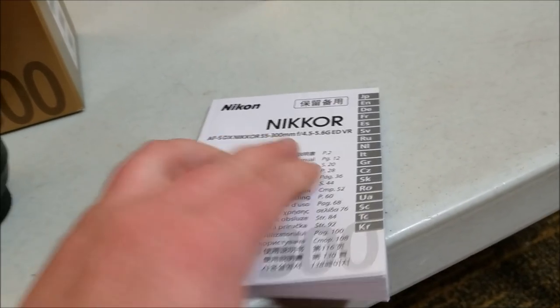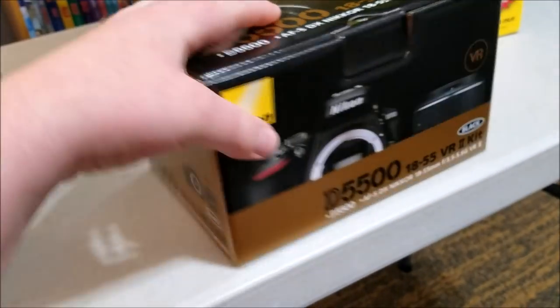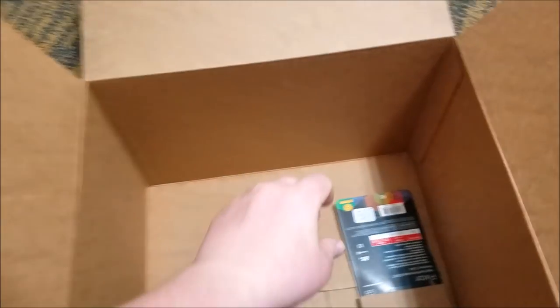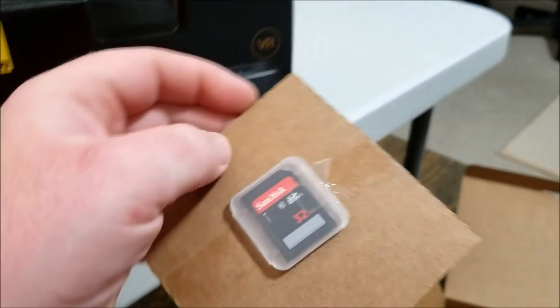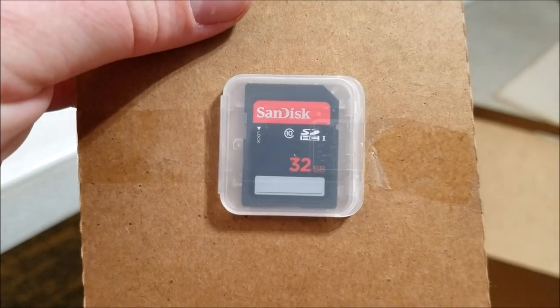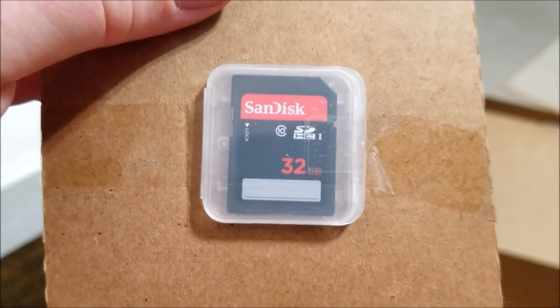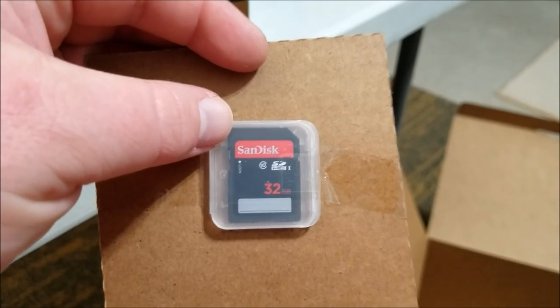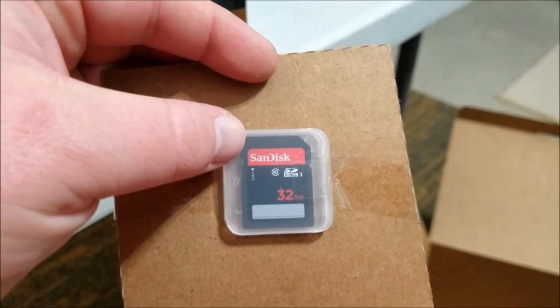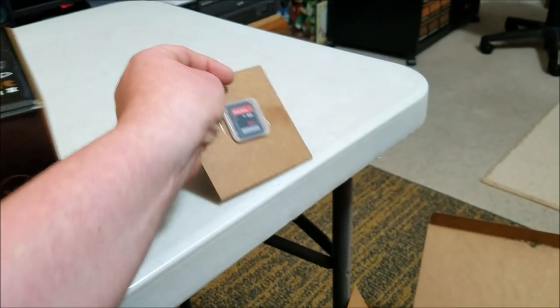Last but not least is the beast itself - but wait, take a look at this: a 32 gigabyte memory card. It did say it came with one. It's a Class 10, so this can do up to 1080p, which is fine since this camera doesn't do 4K. This card should be good enough to get started with, though I'll probably upgrade it later.